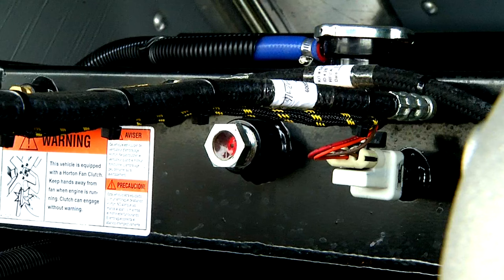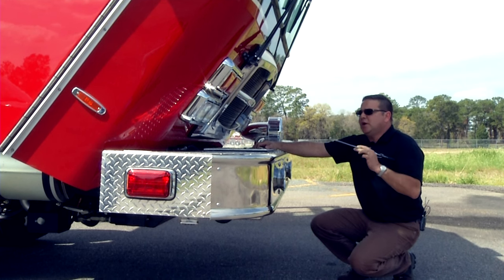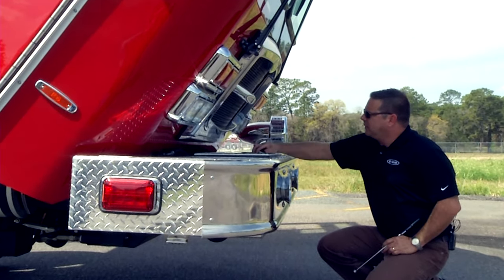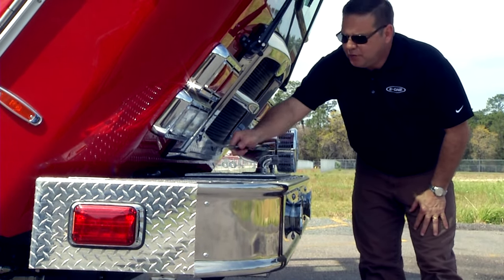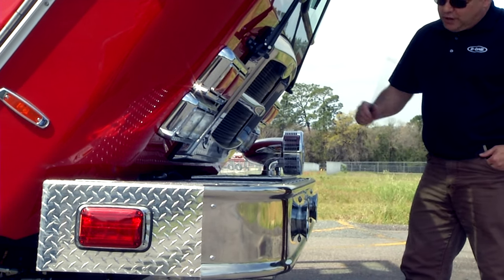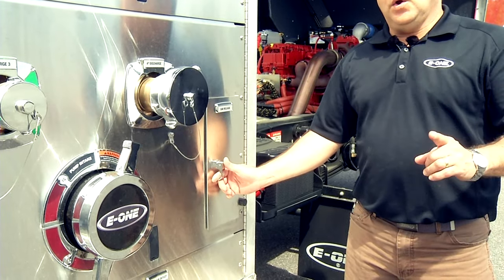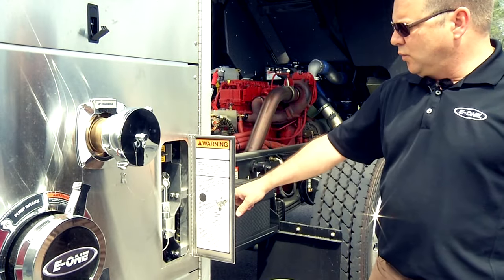Remember — one of the most important things when getting ready to lift up the cap: be sure this lid is closed, because if it's open it would damage the grill. Notice how much space you have, so if you're going to add brackets or accessories to the front bumper, bring up the cap and see how much space you have.